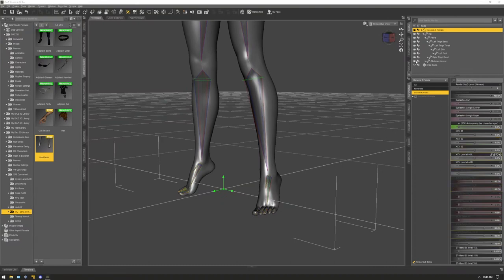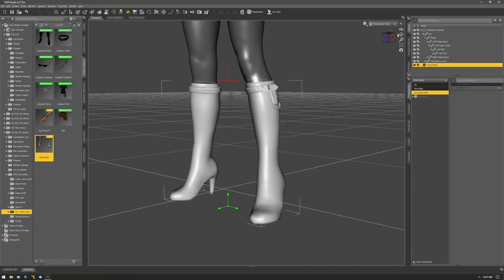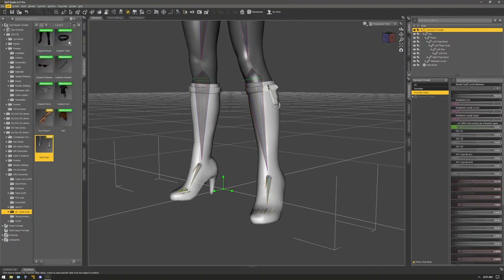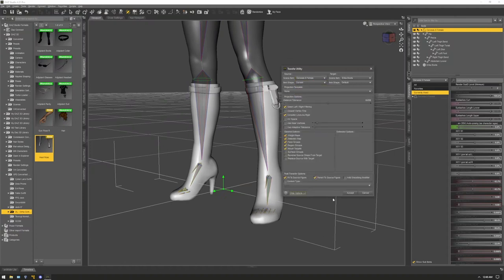Now we're going to use the Transfer Utility to transfer the shoe to the figure. Go to Edit, then Object or Figure — it doesn't matter which one — then Transfer Utility. In the source item, select the Genesis figure; in the target scene item, select the boots or shoes. Under the Genesis figure settings, set Item Shape to Current. Leave the rest of the settings as-is and click Accept.